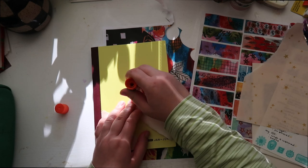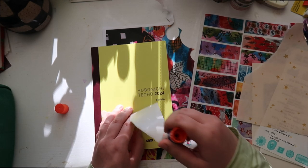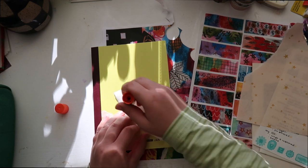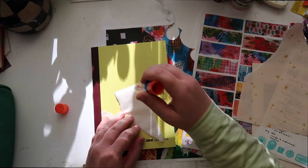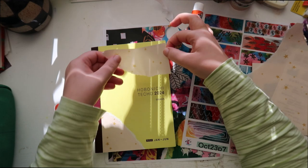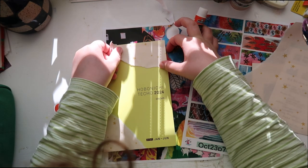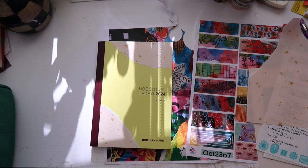This is my first Hobonichi and my first time collaging on one of these — I finally feel like I'm one of those journal YouTubers right now, collaging my Hobonichi. Okay, we got some star paper down.